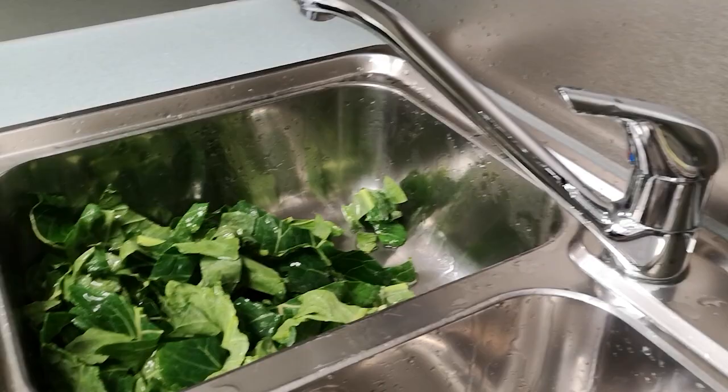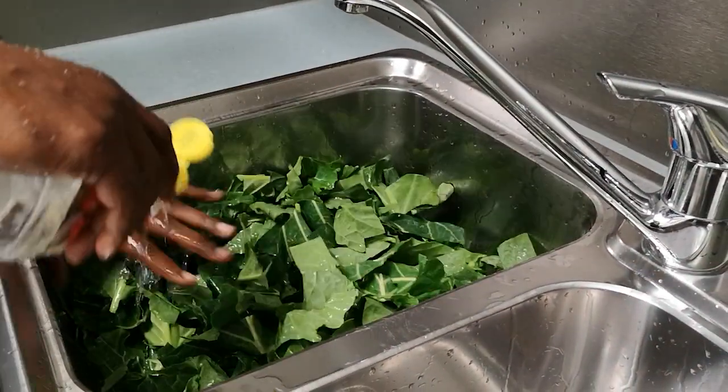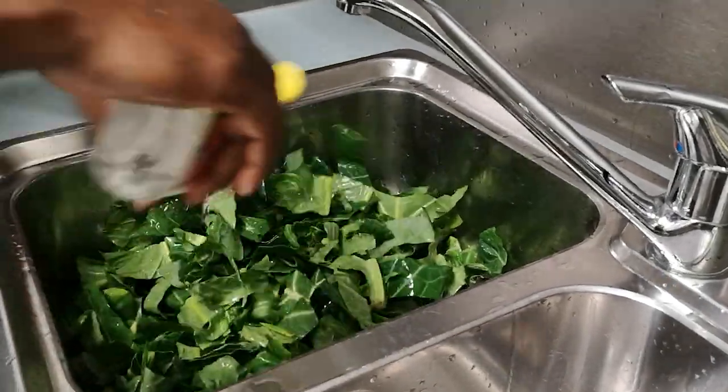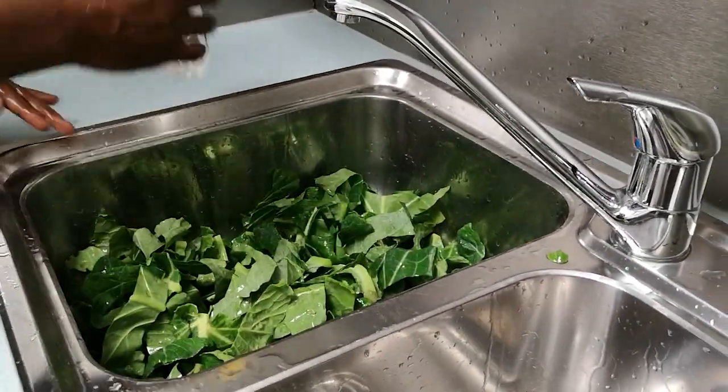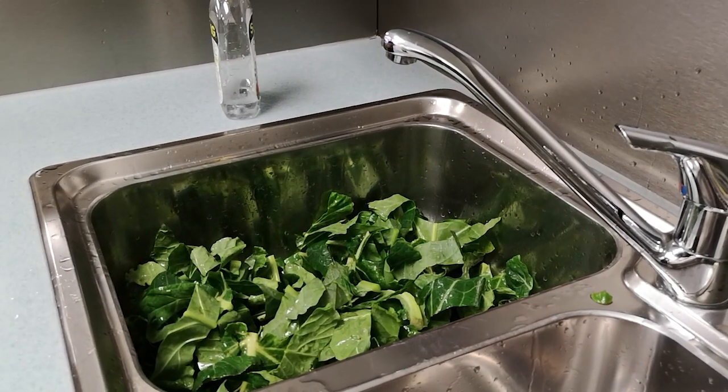We're going to wash them with a little bit of water, then the vinegar.